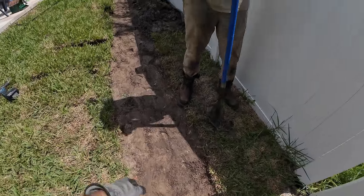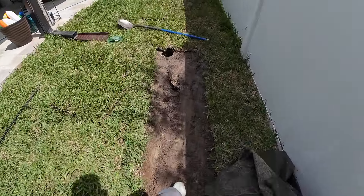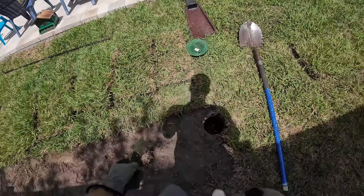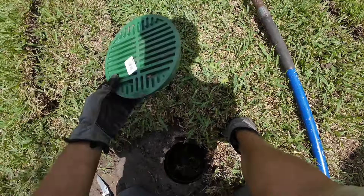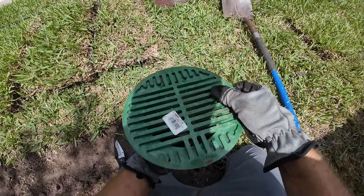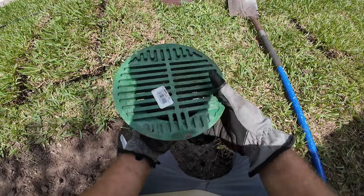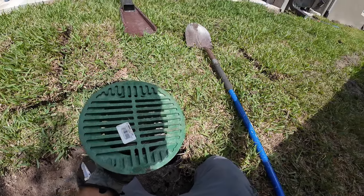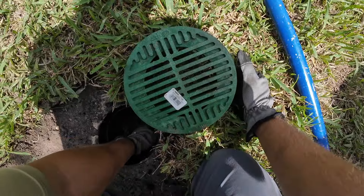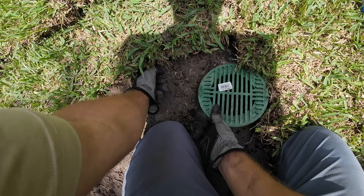Sometimes you'll see contractors use catch basins at the end. The reason you don't want to do that is because when all the debris coming through this pipe floats down to the end, if you have a catch basin at the end, all that debris is going to get stuck, block off any water from coming out, and backflow the whole system — start clogging everything. Then you're going to have to replace it or get it flushed. So we use a pop-up emitter so that does not happen.